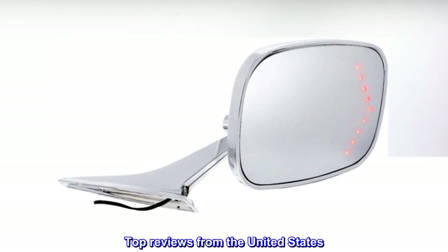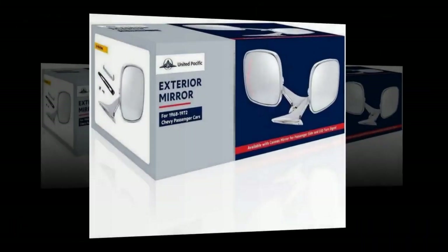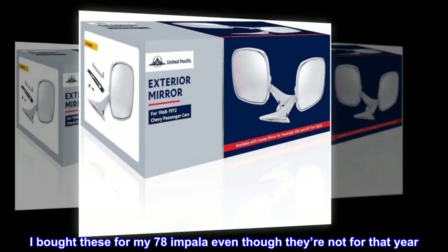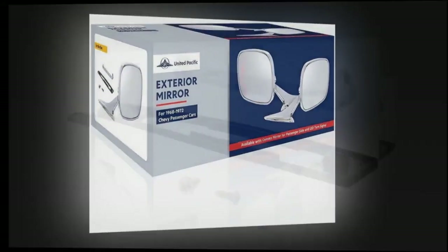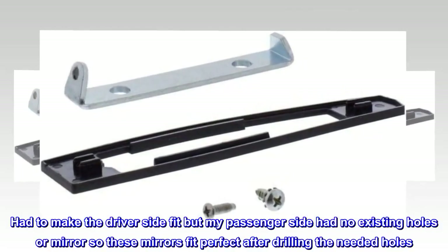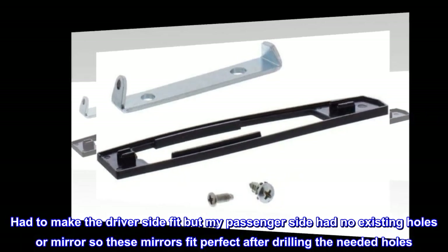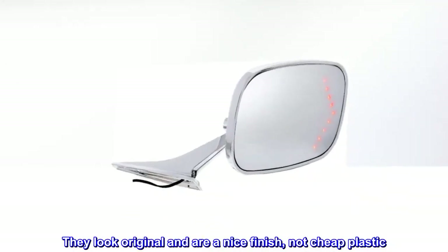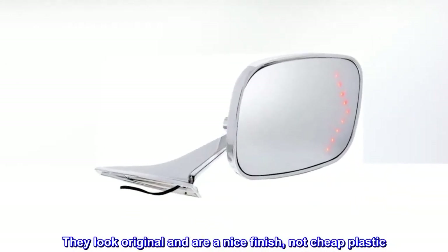Top reviews from the United States — perfect fit and look OE. I bought these for my 78 Impala even though they're not for that year. Had to make the driver side fit, but my passenger side had no existing holes or mirror, so these mirrors fit perfect after drilling the needed holes. They look original and are a nice finish, not cheap plastic.